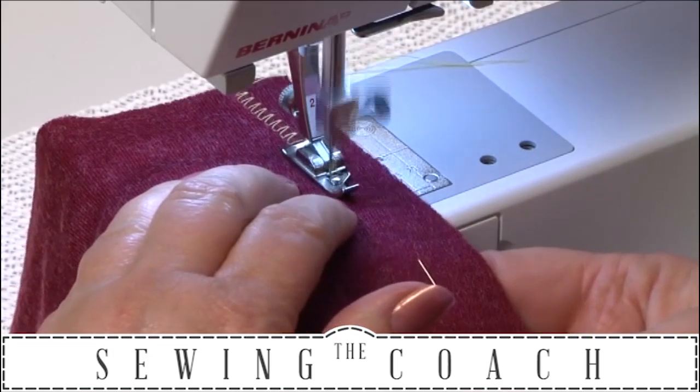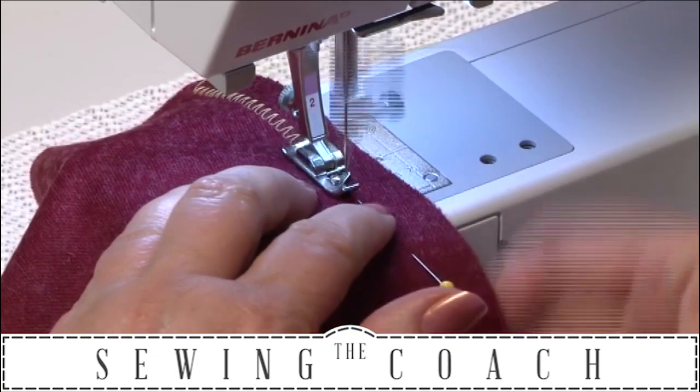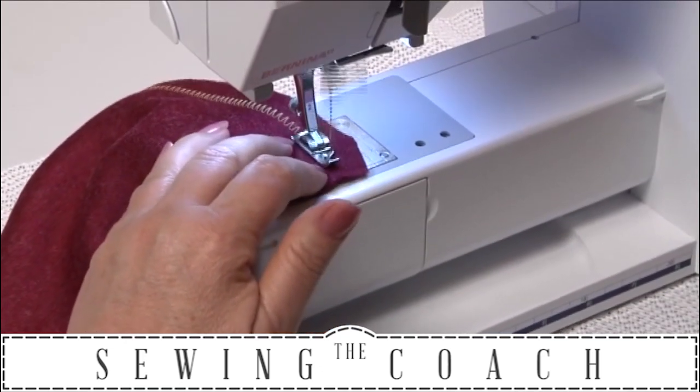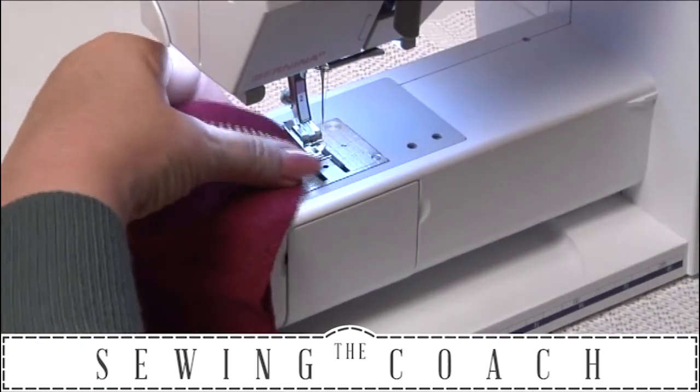When it's completed, you'll have a lovely seam on the right side — you won't notice that it was a zigzag.